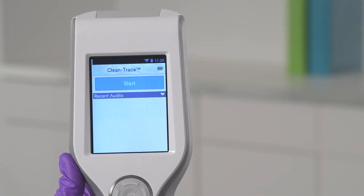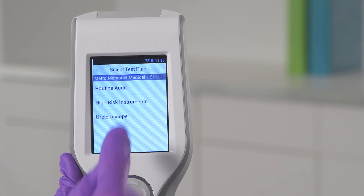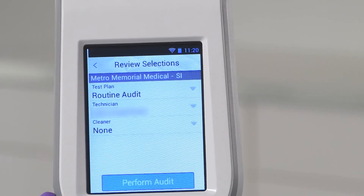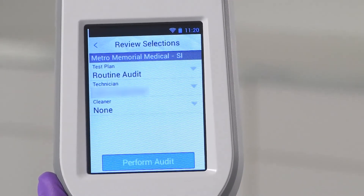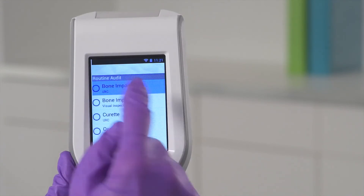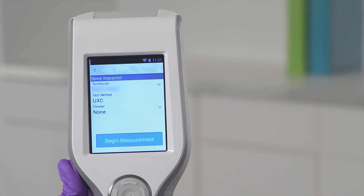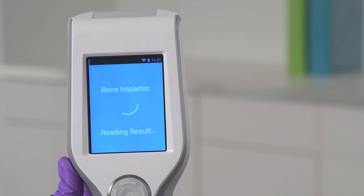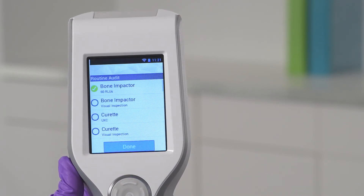If you are using the Clean Trace system to monitor surgical instruments, you will tap Start, then select the test plan. From the Review Selection screen, you can change the test plan, select the technician, or select the value for any user-defined fields that have been set up. When you are satisfied with your selections, tap Perform Audit. Select your instrument, then insert the ATP test into the test chamber and tap Begin Measurement. In 10 seconds or less, you'll see the result — a quantitative RLU value and a pass-fail response for the instrument you were testing. After your result is displayed, tap Return. Repeat this process until all instruments have been tested. Tap Done when complete.